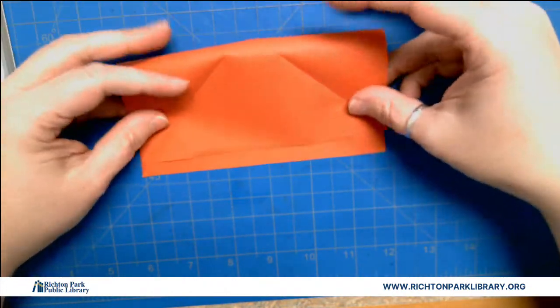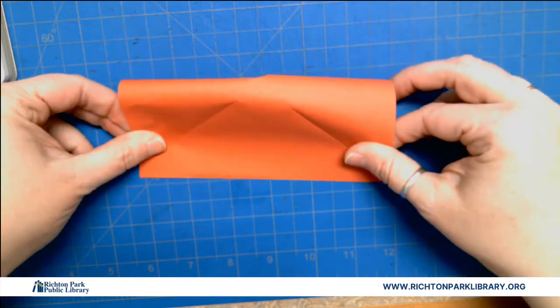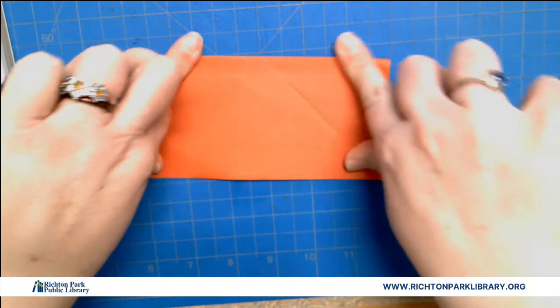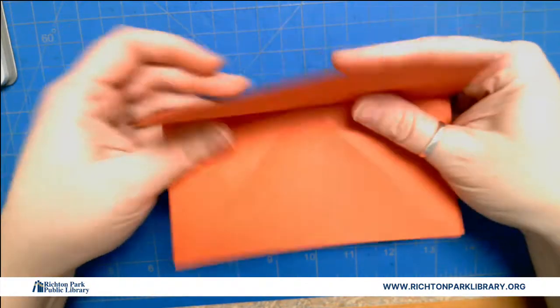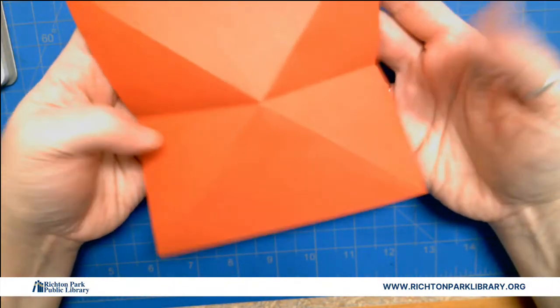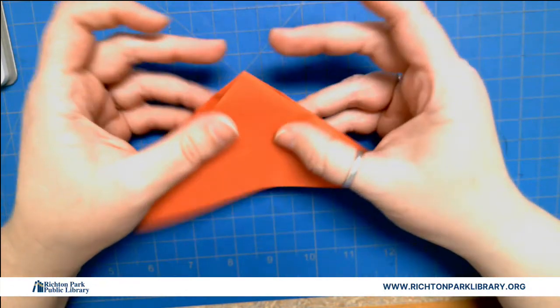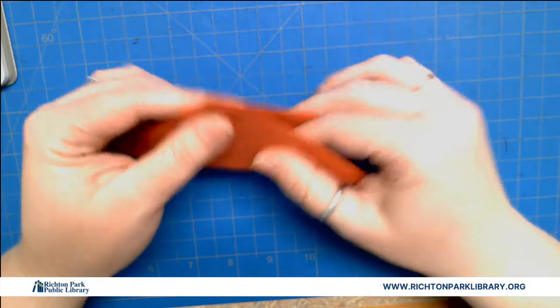I'm gonna fold it side to side to make a rectangle. Now you might ask, why are you doing it this way? All the other folds go the other way. That's because when I open it up, those folds automatically want to go inside, which is what we want.